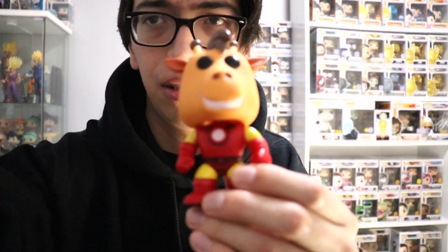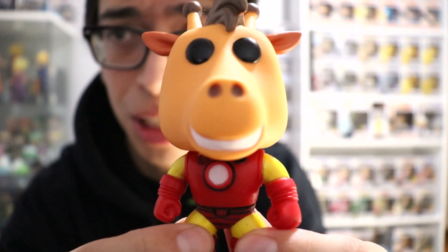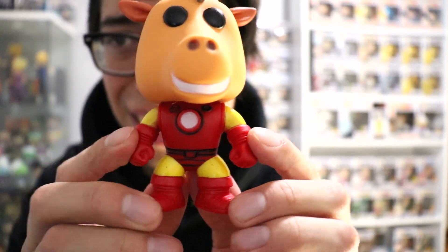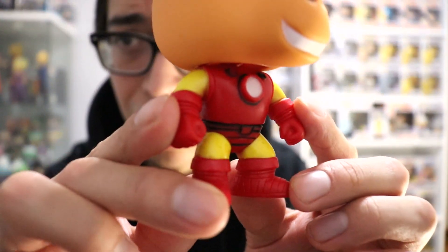There you go guys, this is what we got — really really cool. You can see that — got the nice smiley big white teeth. Got a nice beautiful body right here. Yes, he has a beautiful body. Really really cool — Iron Man.